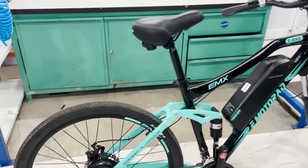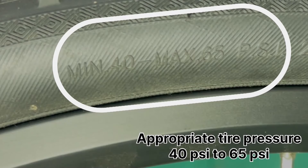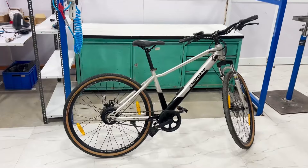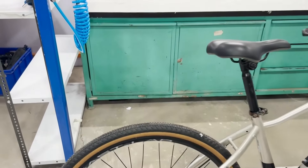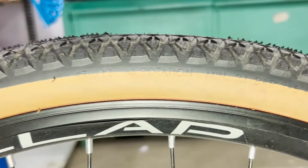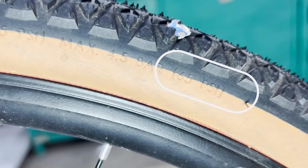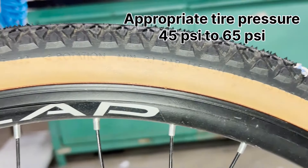Let's look at the appropriate tire pressure for each e-bike model, starting with the X-Factor series. X1, X2, and X1 Limited Edition bikes have a tire size of 27.5 inches by 2.10 inches and a maximum recommended tire pressure of 65 PSI. This is a hardtail MTB bike. Recommended pressure for a rider weight of 60 to 80 kilograms is around 50 to 55 PSI, increasing to a maximum of 65 PSI as weight increases.